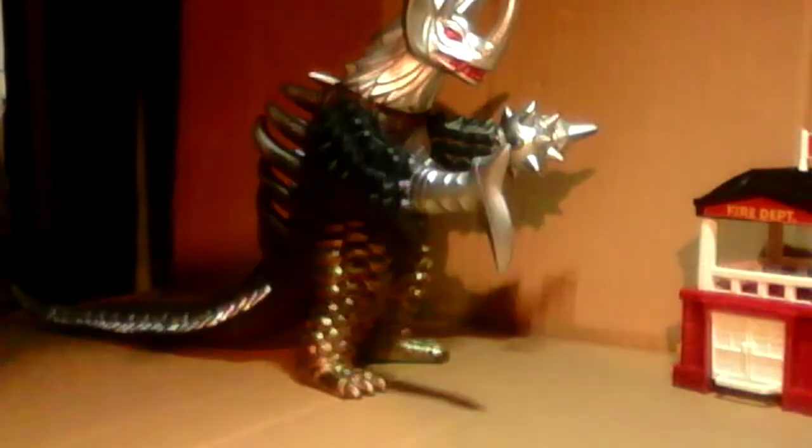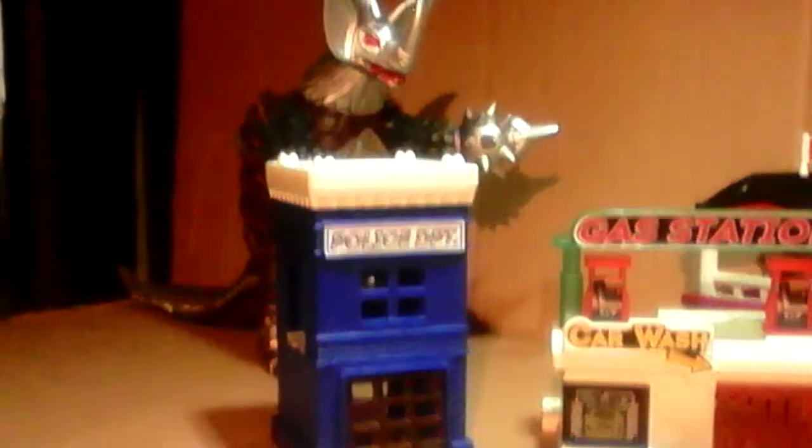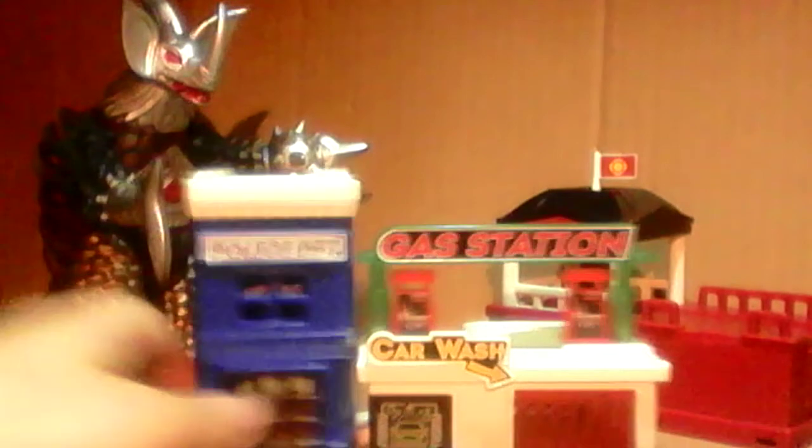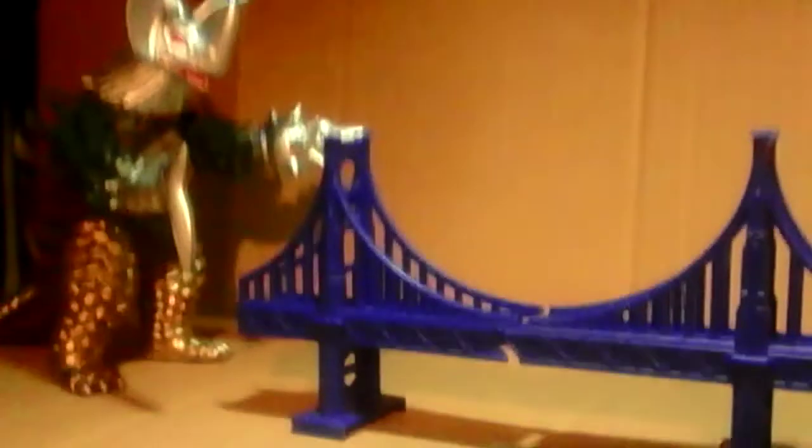What about a gas station? Well here's a fire station — what about a gas station and a fire police department? Oh yeah, it's perfect as well. Probably a lot more better than with these actually, but yeah it does go well. And here's a bridge — pretty good, it's quite nice.